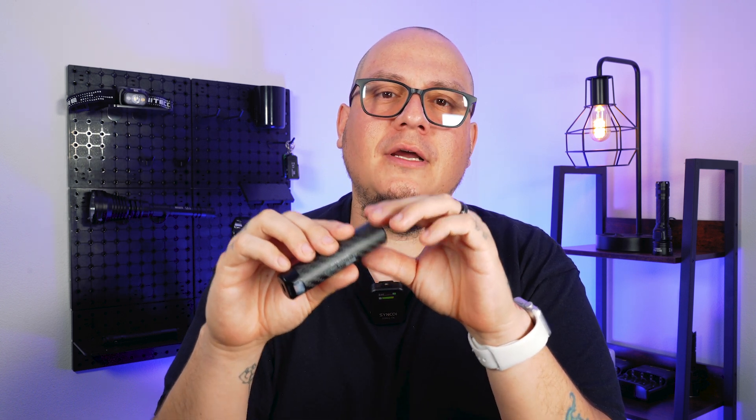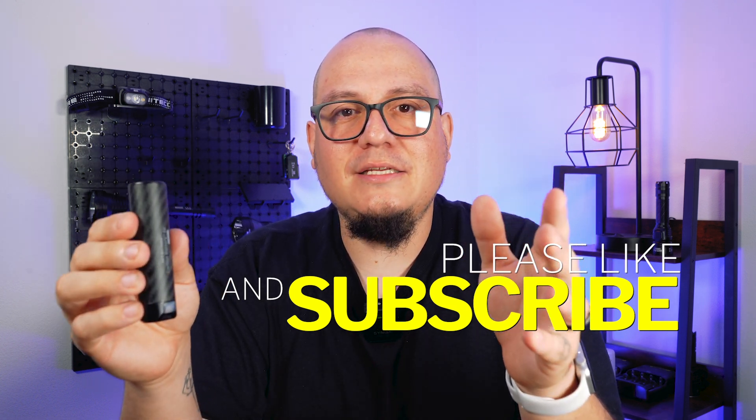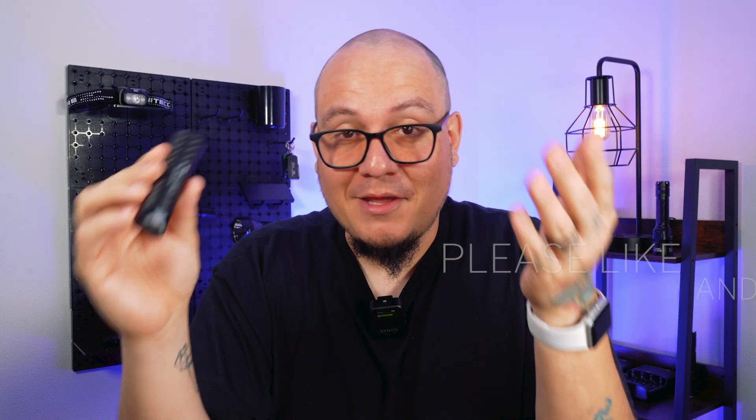Before we get into it, don't forget to like, comment, and subscribe if you haven't already to stay up to date with everything NICOR, EDC, Tactical, Flashlight, and Power Bank related. But without any further ado, let's get into it!